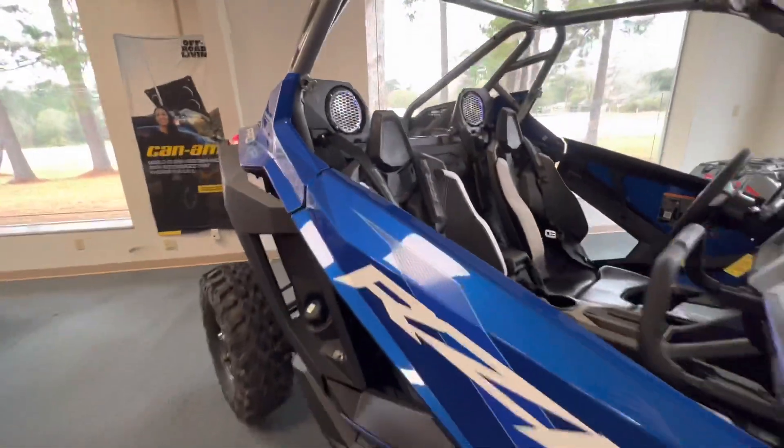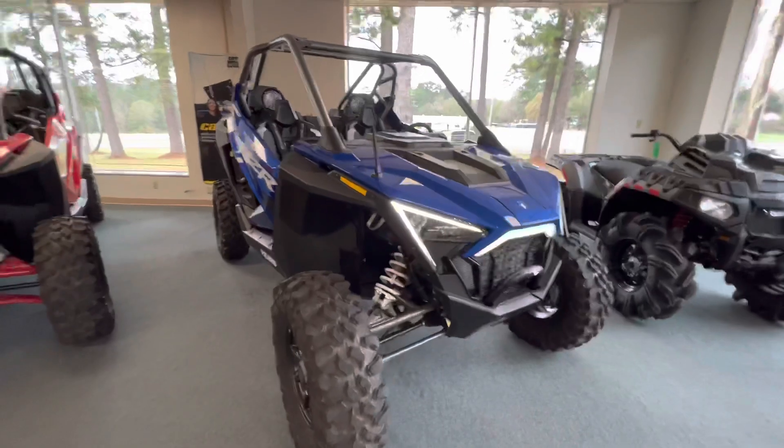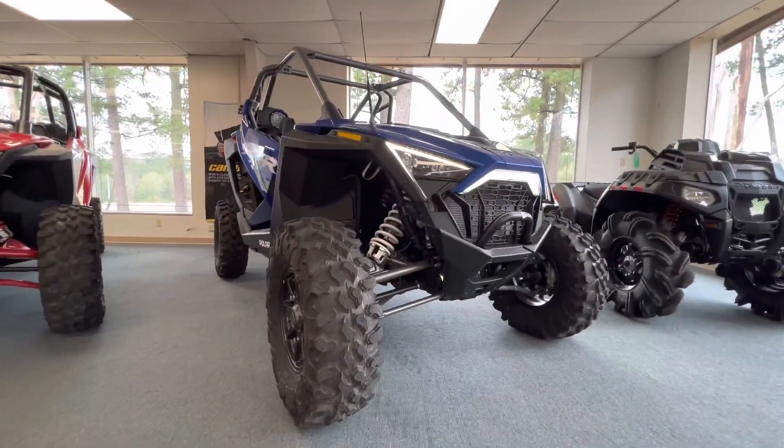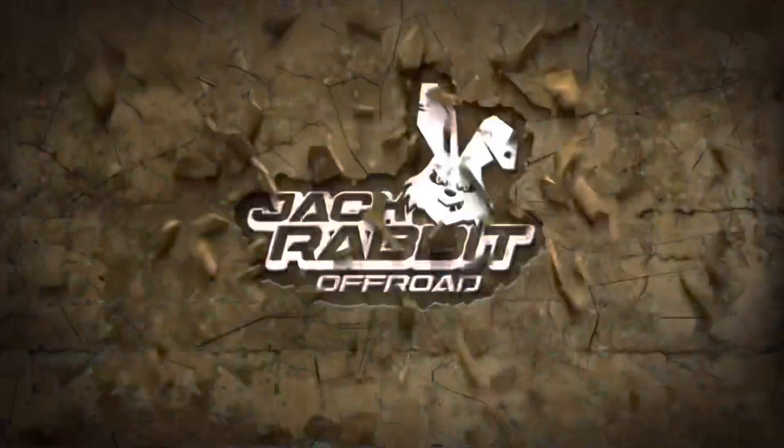So come check it out — brand new Rockford Fosgate Edition, these things are sweet. Check us out on Facebook, Instagram, and YouTube, and online at jroffroad.com. Thanks!